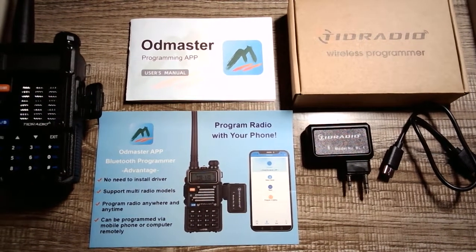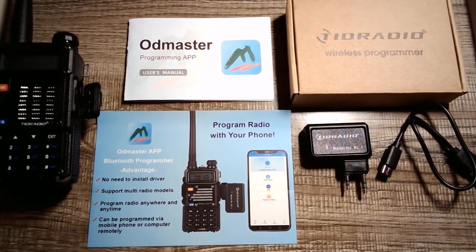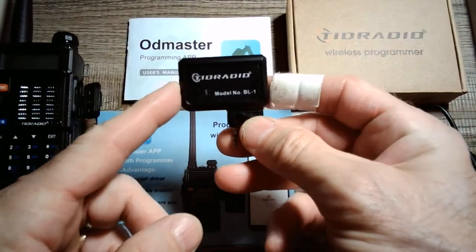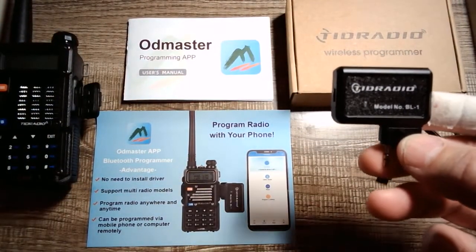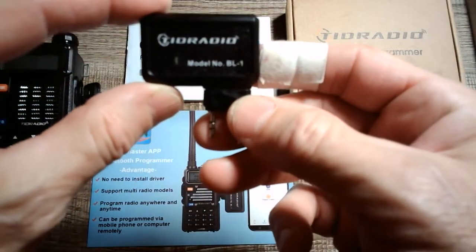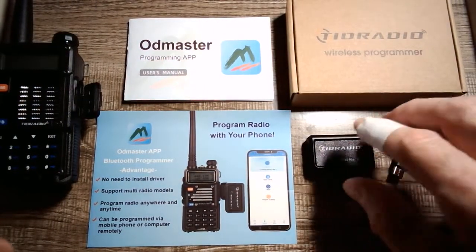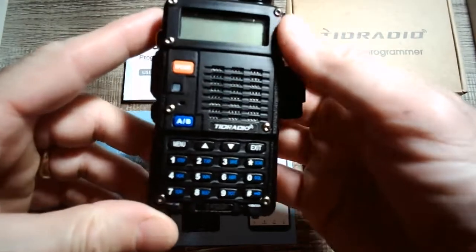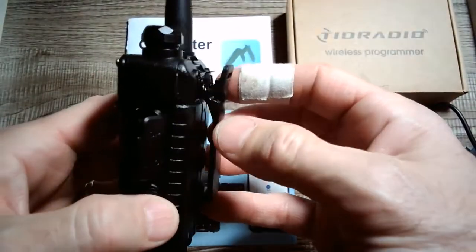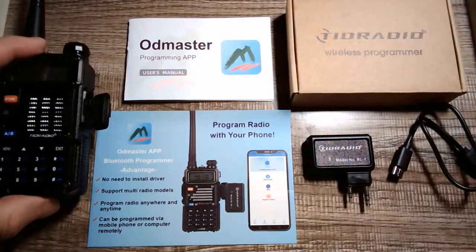Hey guys, Anthony here. It is Monday, April 18th, 2022. This is an informational and review video — a quick one of multiple I'm going to do on this setup. Today's video I wanted to be quick and just show you the basic operation of the TID Radio model BL1 wireless Bluetooth programmer, primarily for the Baofeng UV5R, which is probably one of the most sold handheld ham radios in the world.